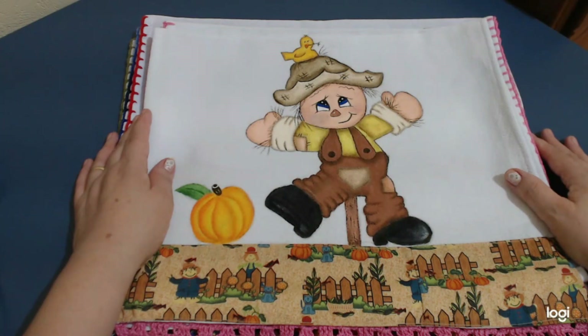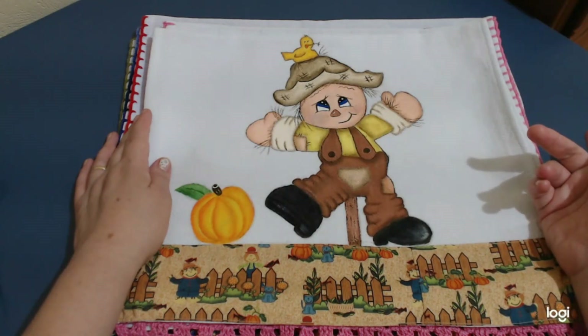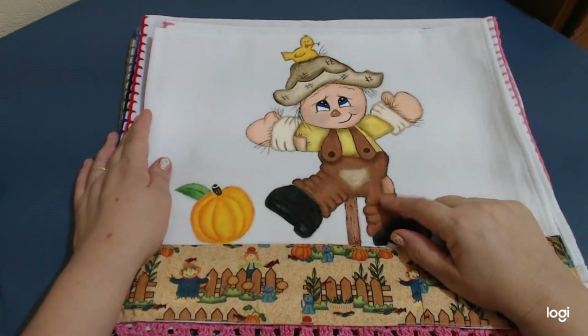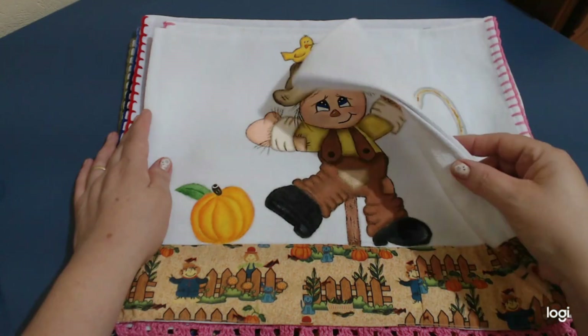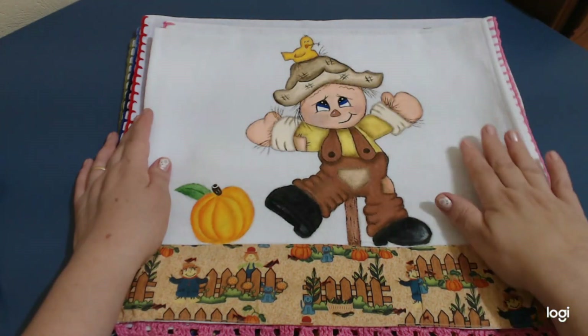Mas hoje eu estou aqui para mostrar os meus três últimos panos pintados à mão, tá? Pessoal, que eu fiquei de mostrar aqui pra vocês. Esse daqui eu terminei hoje à tarde, dia 12 de setembro de 2023. Ainda falta fazer o caseadinho com uma coisinha combinando — tô pretendendo fazer marronzinho aqui, bem bonitinho.